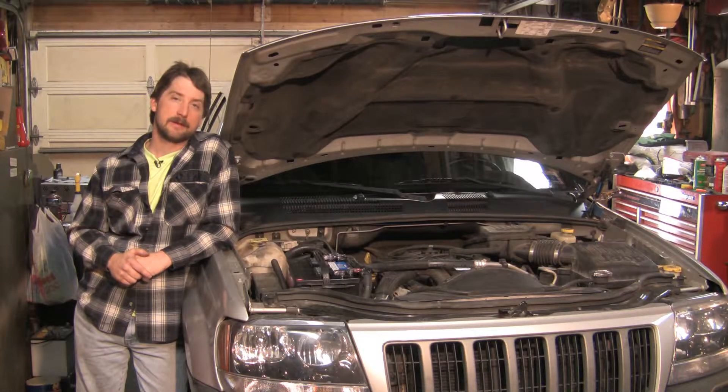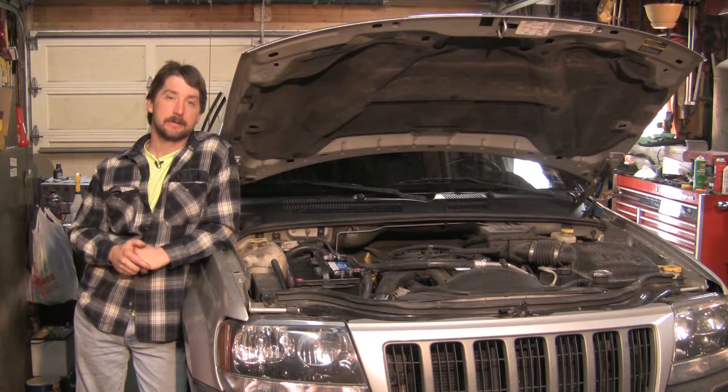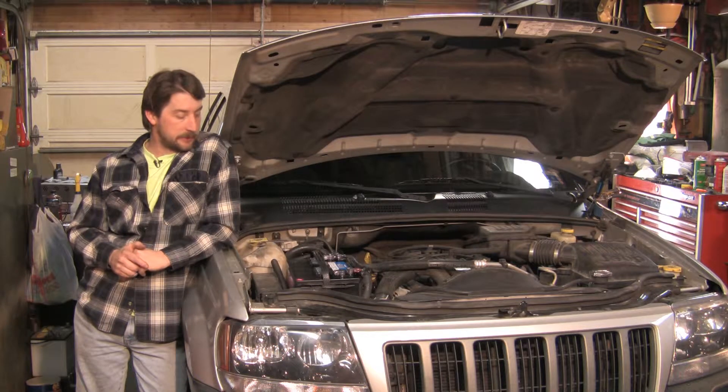Good afternoon. My name is Tom Brinsonoff, Certified Master Mechanic from Reading, Pennsylvania, and today we're going to talk about what is a four-speed transmission.